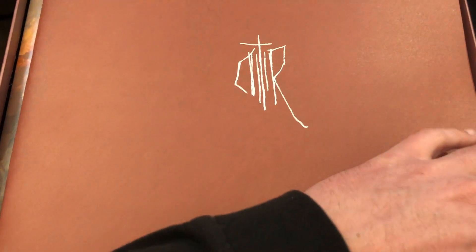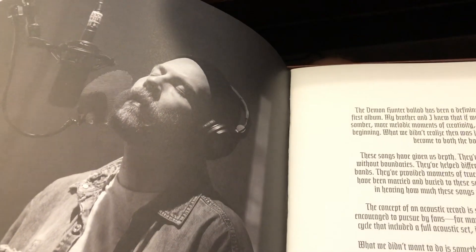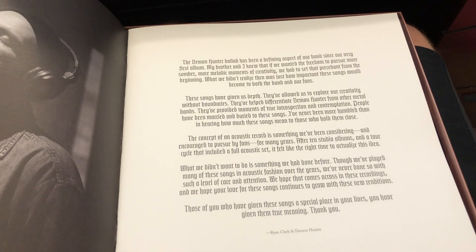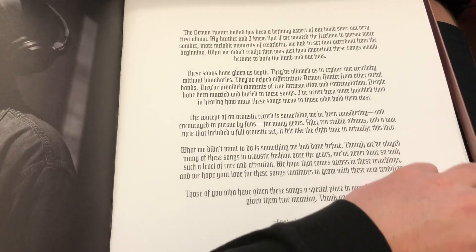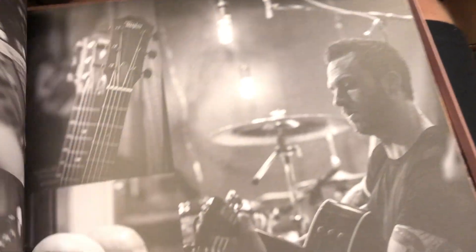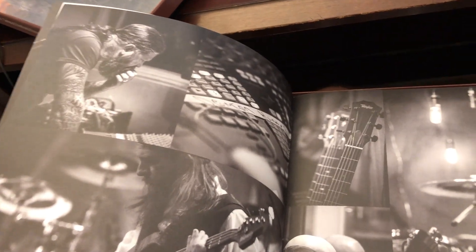This is cool, it's like an art book. It reads: 'The Demon Hunter ballad has been a defining aspect of our band since our very first album. My brother and I knew if we wanted the freedom to pursue more somber, more melodic melodies of creativity, we had to set that precedent from the beginning.' It's got a kind of intro lyric sheet — very nice — and pictures of the band and stuff.